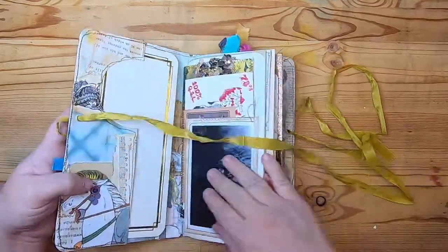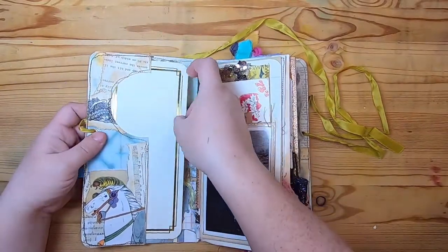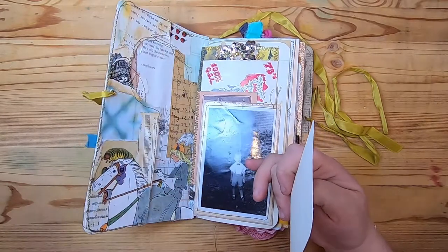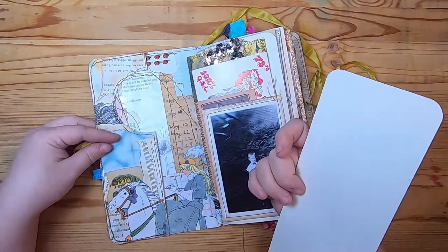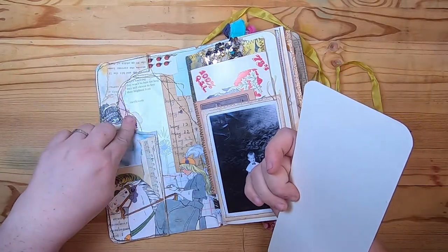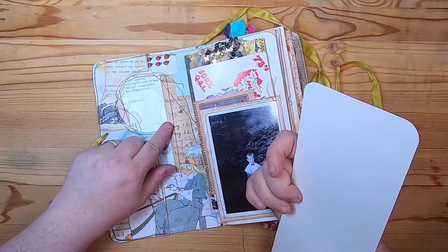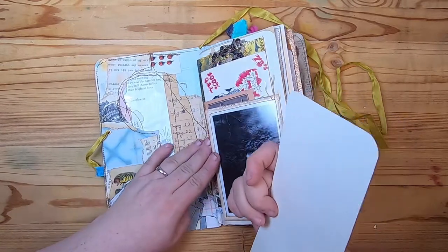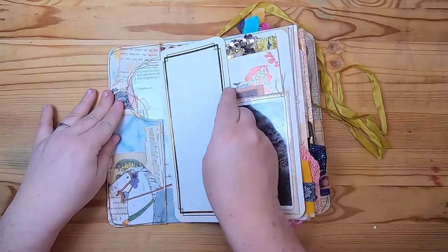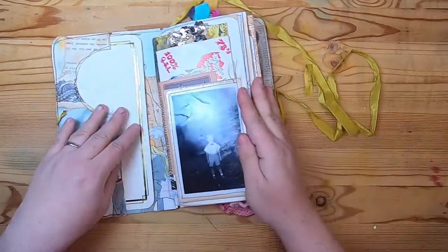On the back we have this tab pocket and this time for my fussy cut I used a lady on a horse — another Kate Greenaway drawing. Then there's a clear window from a pocket envelope with a Rudyard Kipling poem that says 'Despite knowing they won't be here for long, they still chose to live their brightest lives — sunflowers.' I thought that was a nice inspiring touch, and then I put a little certificate in here.